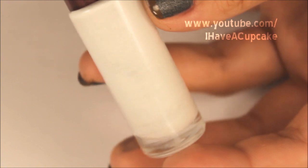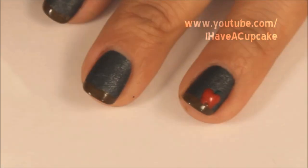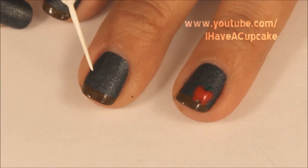And with a white striper polish by Santee, I'm going to make it easy and just write a capital A and a lowercase a.